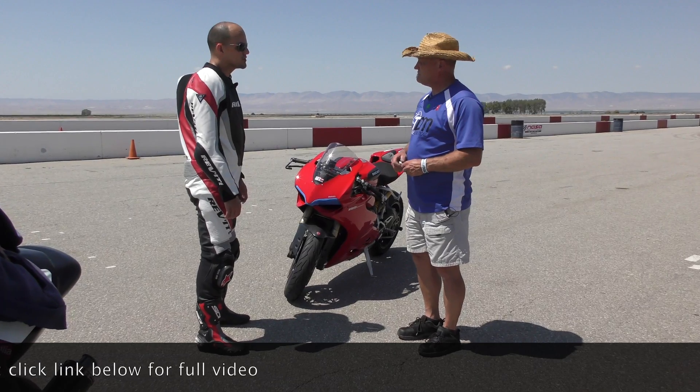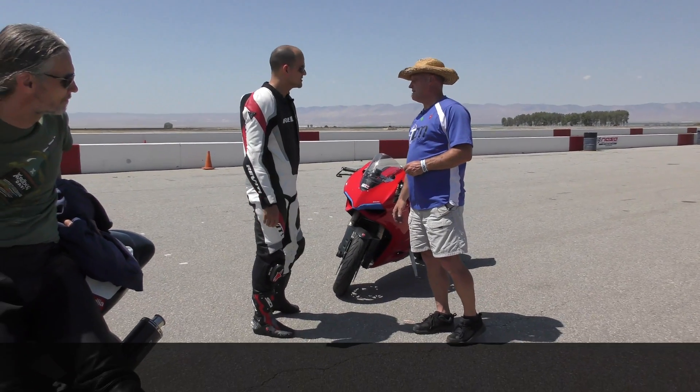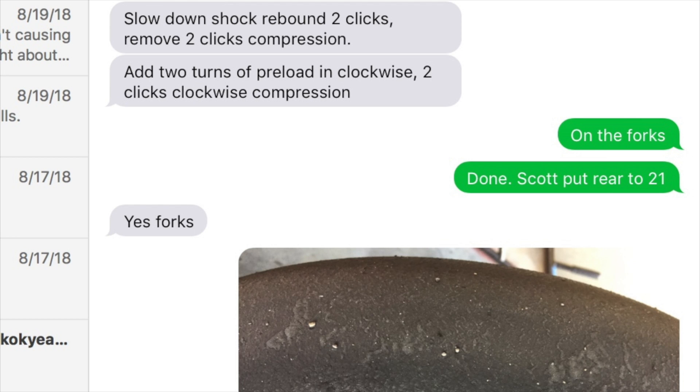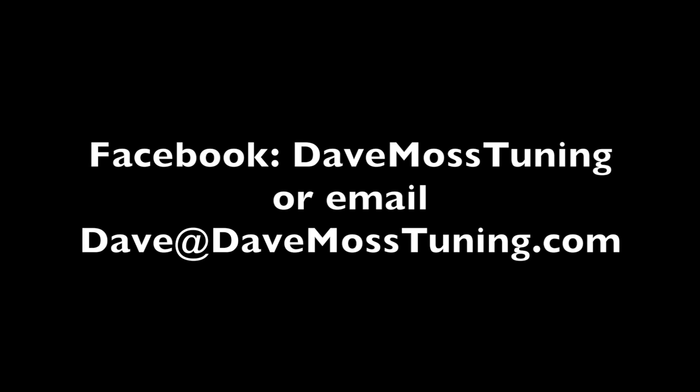You are set to go. Dave, thank you very much. You're welcome — see you after your session. Catch the full video at DaveMossTuning.com. Dave Moss can tune your suspension no matter where you are on the planet via his remote tuning service. Contact Dave on Facebook or by email at dave@DaveMossTuning.com.